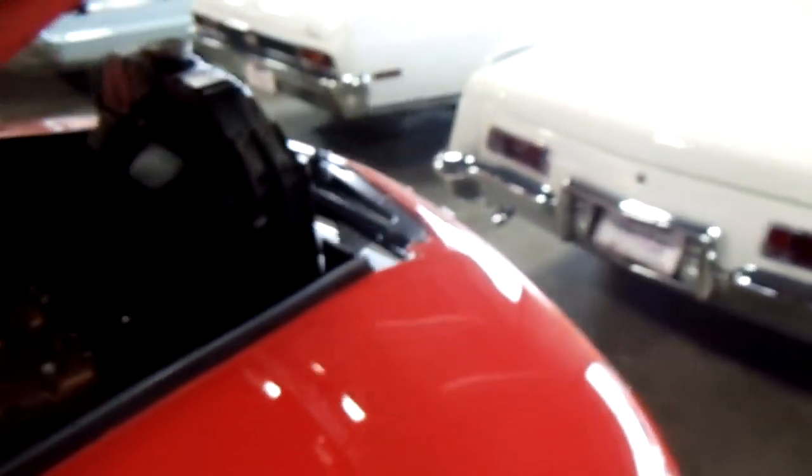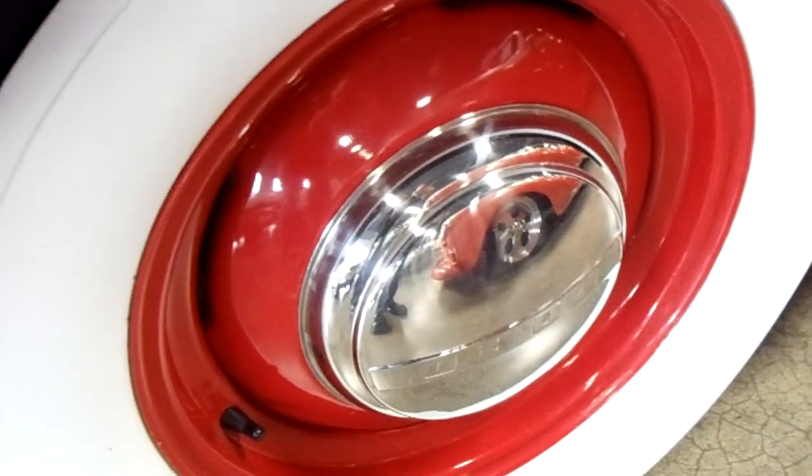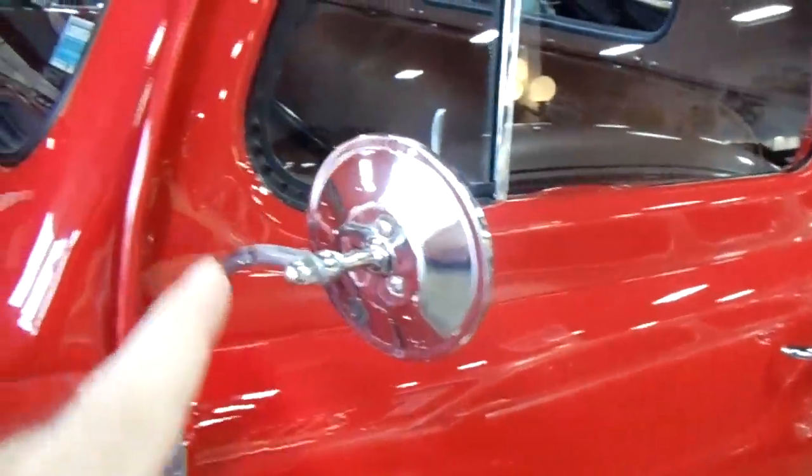Nice painted bumper. In here, instead of having the stainless slats and the wood, it's actually an all-metal bed floor, but all painted to match and looking really nice. It's got painted steel wheels with the caps and the wide whites, and it's got these swan neck style mirrors — that's much like what we have on ours.